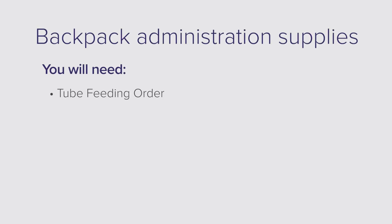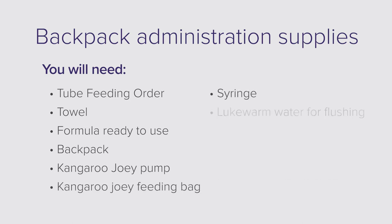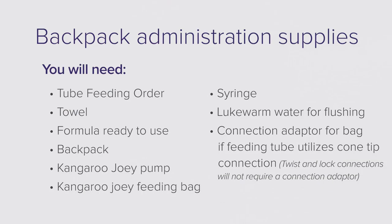For feeding administration with a backpack, you will need: the tube feeding order, a towel, formula ready to use, a backpack, Kangaroo Joey pump, Kangaroo Joey feeding bag, a syringe, lukewarm water for flushing, and a connection adapter for the bag if your feeding tube utilizes a cone tip connection. Twist and lock connections will not require a connection adapter.